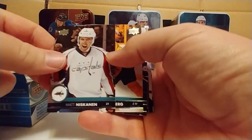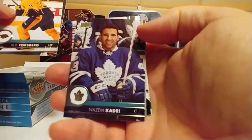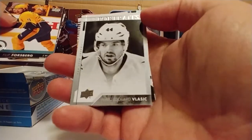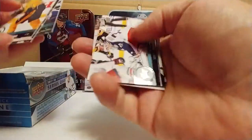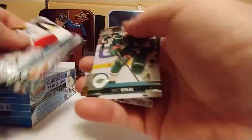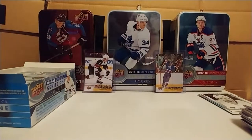Matt Niskanen. There's Philip Forsberg — that's cool. Nazem Kadri — that's a good picture. Oh, it's a portrait — the pickle man. I don't even like Classics, put that over there. Oh, Bob! I got the Bob — total butt shot. Eric Stahl — that's a cool card. Torey Krug, and there's your Schmaltz.